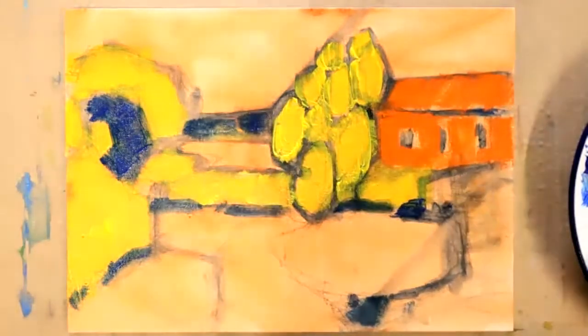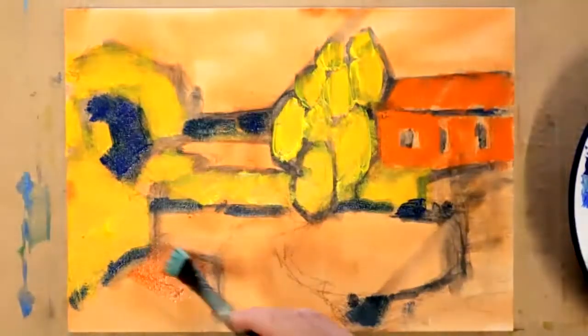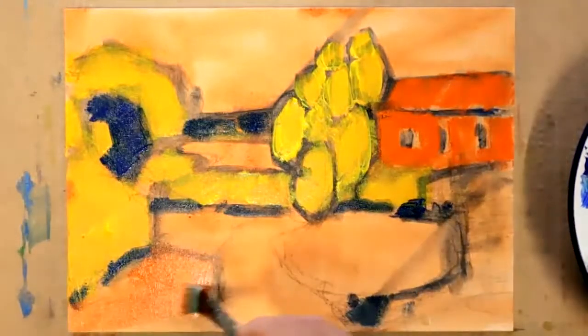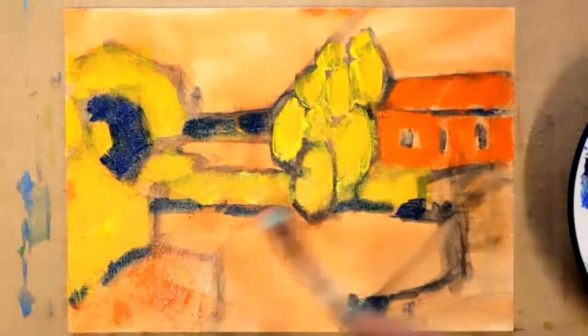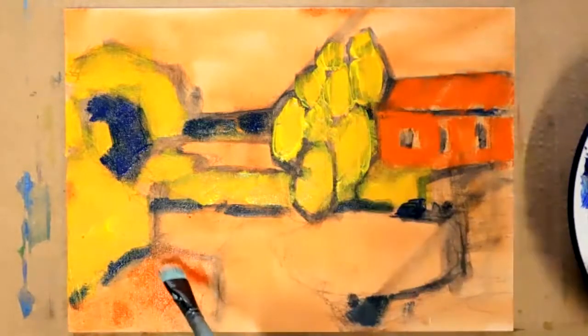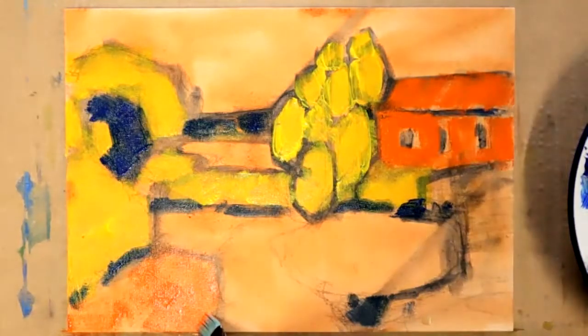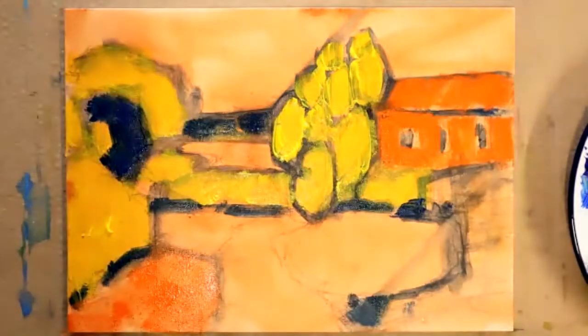Choices, all the time. Should I echo this red over here on this bank? I'll sometimes refer to the photo for ideas — thinking whether it might be nice to echo this color somewhere over here. I've gone in with a weaker version in there. Now I'm turning my attention to the sky, and for that I'm going to use cerulean blue — let me just get it out of the tube.